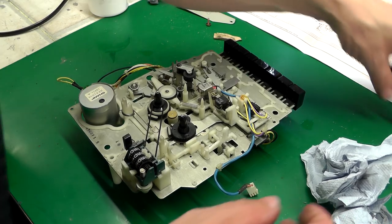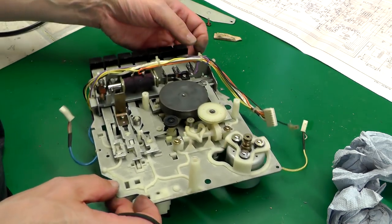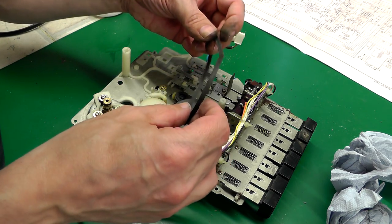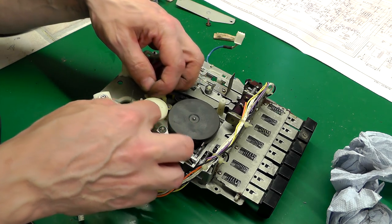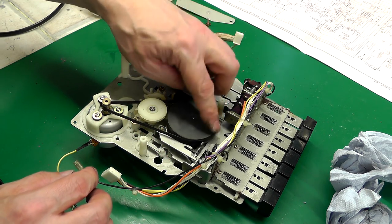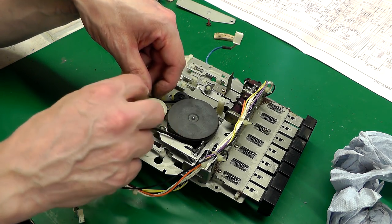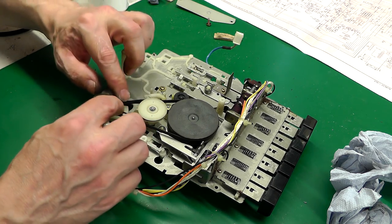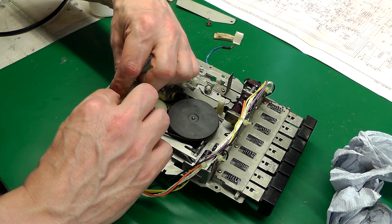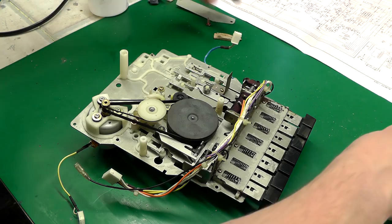Putting the belts back on now — inside out — and it's in place. The other one — the dodgy one — there we go, it's a bit twisted. There we go, and hopefully that'll be a bit better.